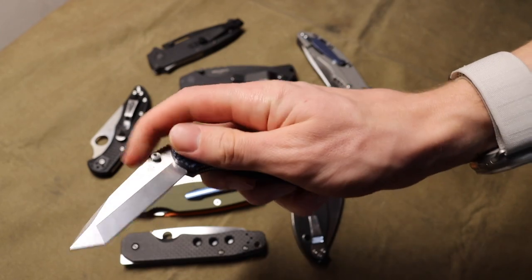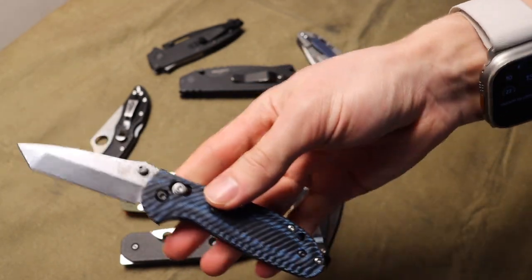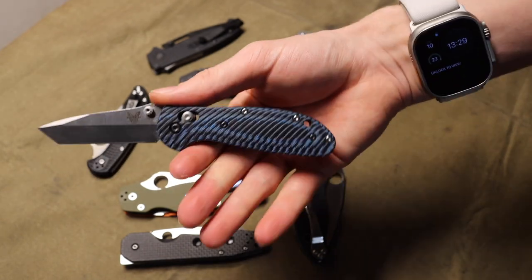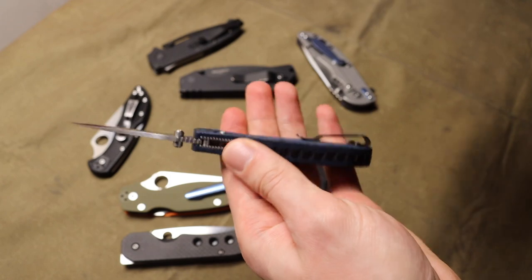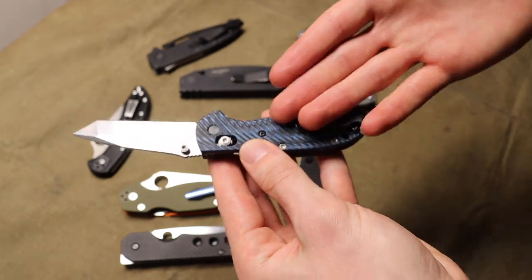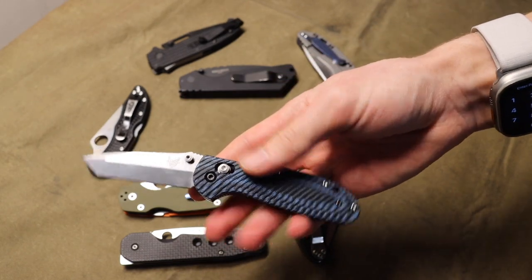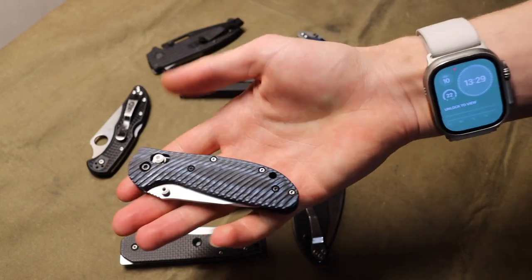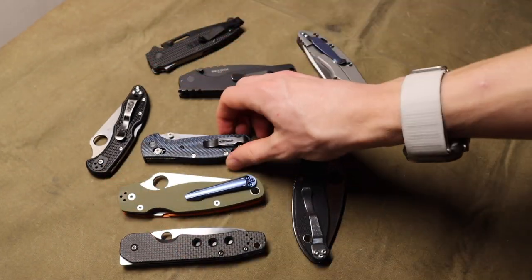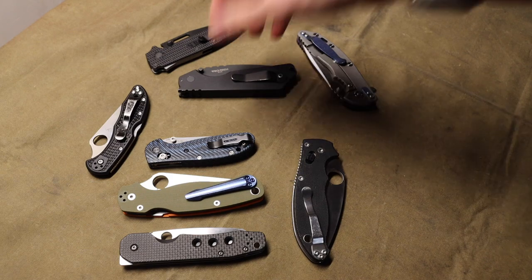Benchmade was the one that pioneered the axis lock. There are different makers producing crossbar lock and axis lock variations or clones — I have things like the Hodeka that are just variations of this as well. Either way, the axis lock, crossbar lock, whatever you want to call it, is a really intuitive, very easy to use one-handed opening and closing blade. I really like it and think it's worthy of being number two on the list.